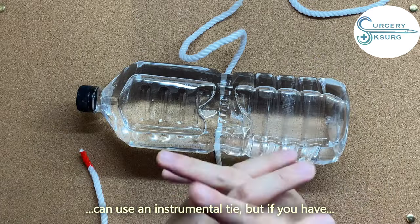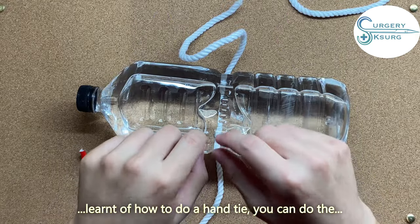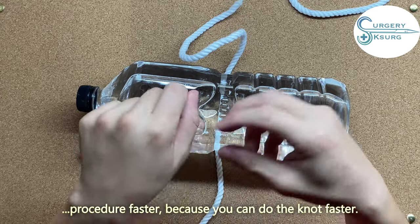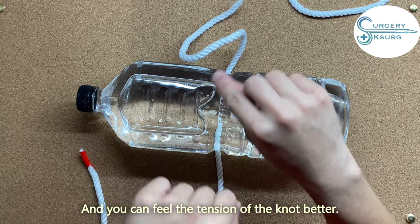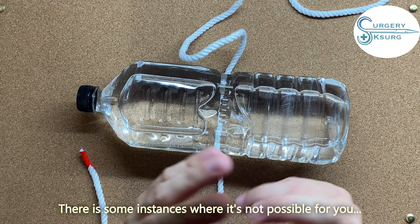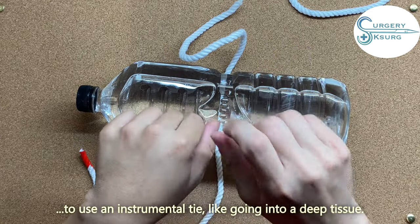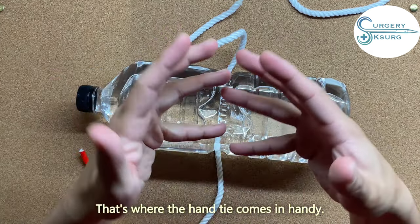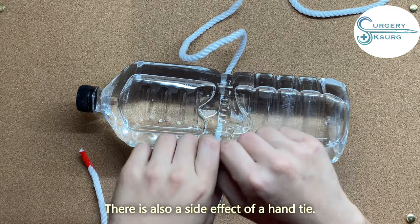My students ask: you can already use the instrument, so why learn hand-tie? If you have learned how to do a hand-tie, you can do the procedure faster, you can do the knot faster, and you can feel the tension of the knot better. There are also instances where it's not possible to use an instrument — like going into deep tissue. That's where hand-tie comes in handy.